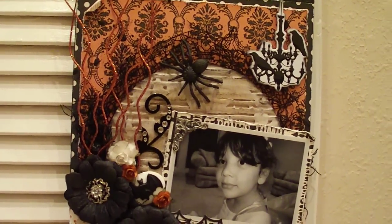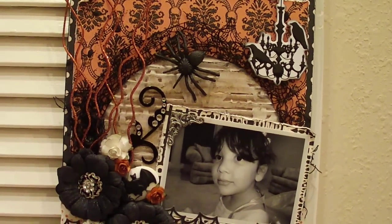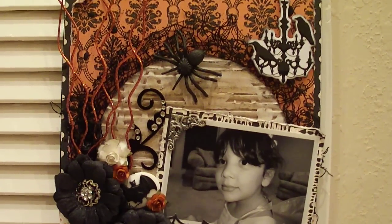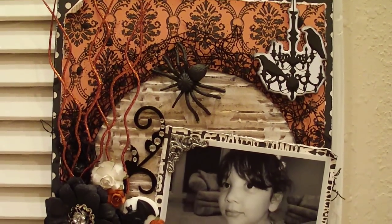I cut out a circle using corrugated cardboard. I dabbed it here and there with some gesso, some gray paint, and some black paint as well. I really like the way that came out.